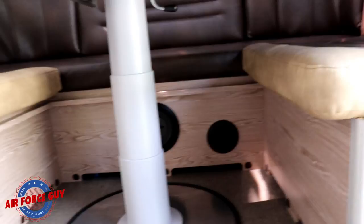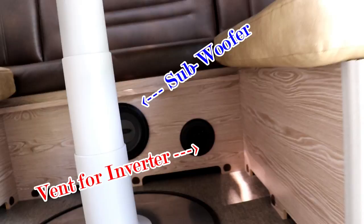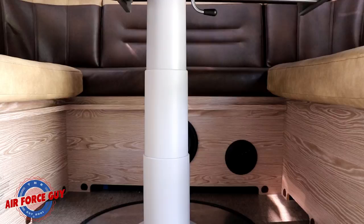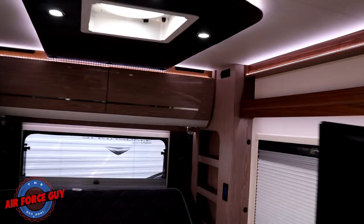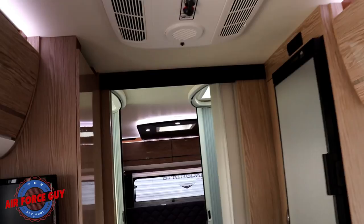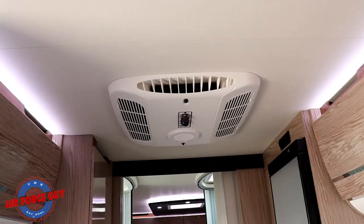You can see the telescoping table, and back there you have a subwoofer. That vent is just for ventilation for the inverter compartment underneath, and it's also where your air conditioner is — the Air 8 is able to pull air through there for circulation. The Air 8 is ducted in three locations: one here, one over the refrigerator, and then one back in the bedroom up top. I've got the power vent fan on right now because I don't have the air conditioner running. This also comes with the Air 8, which is 6,500 BTU air conditioning, and a 13.5 air conditioner as well.